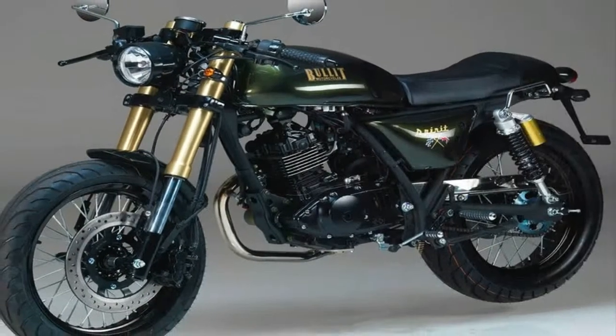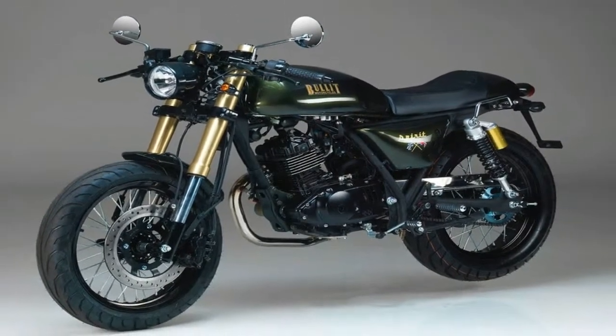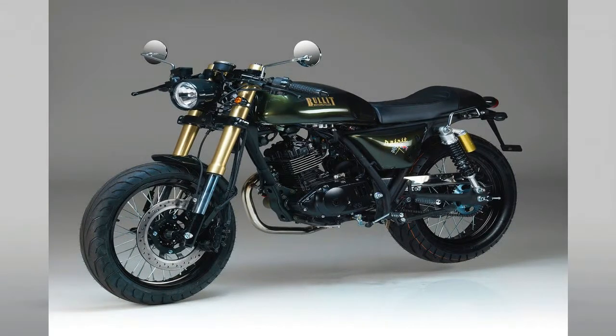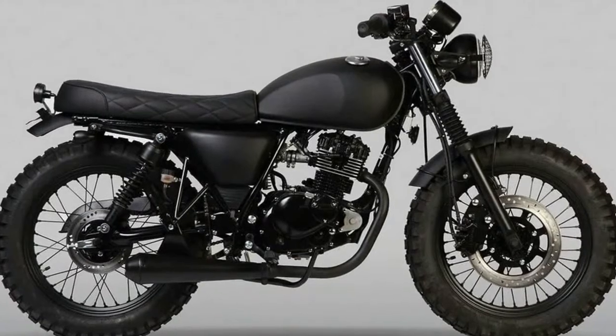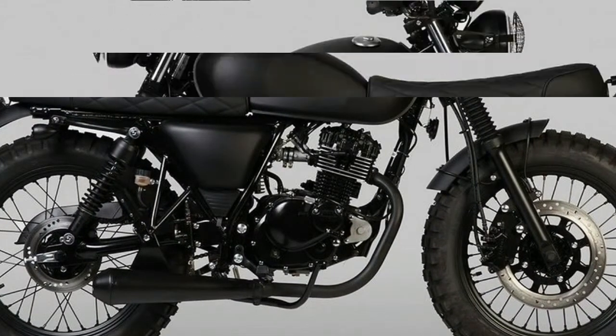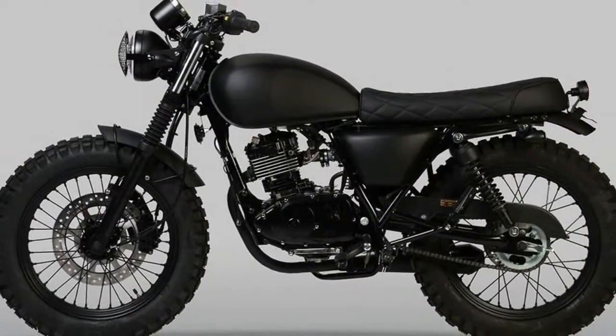Giving it an all-out dark and moody midnight machine status, the folks at Mutt have gone bonkers about the color black. Stealth matte black paint goes all over the bodywork with the trim details swapped out for satin black. It's so black that even the turn signal lenses are smoked out.